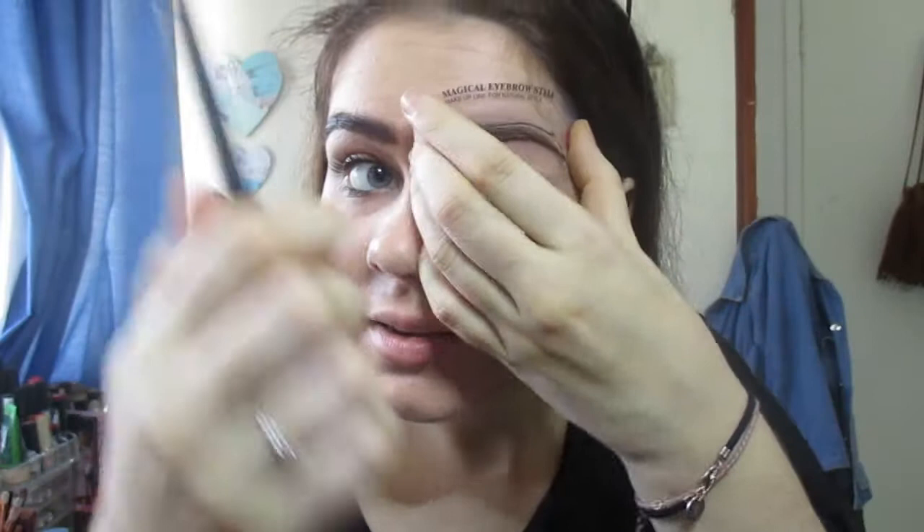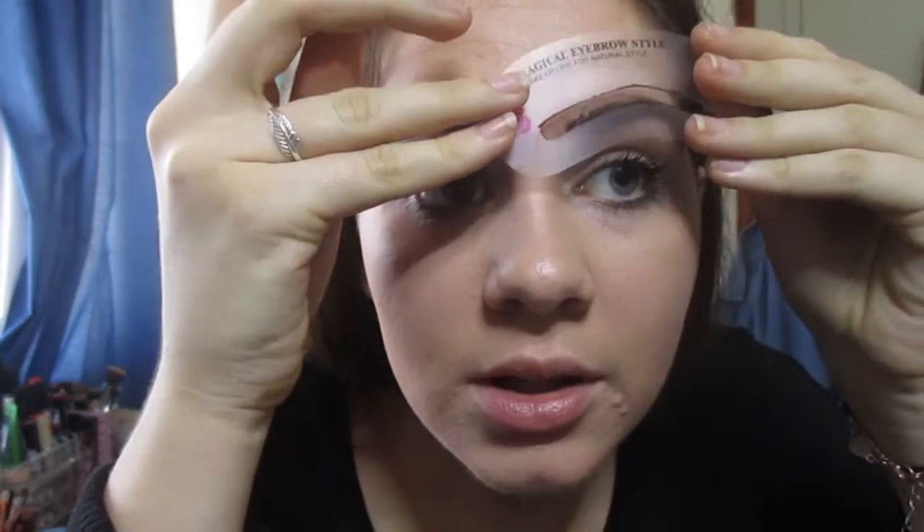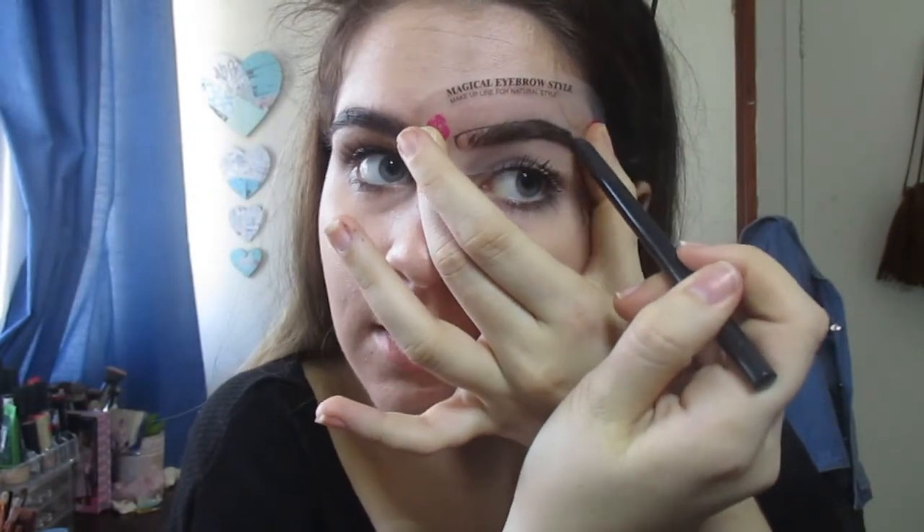Okay, let's see if it works on the other eyebrow. That one didn't turn out too good — but I suppose you could maybe use a gel. It does instruct you to use a pencil though.